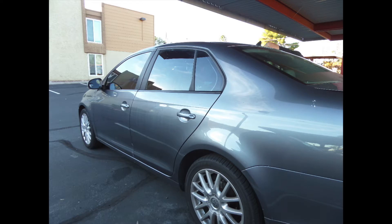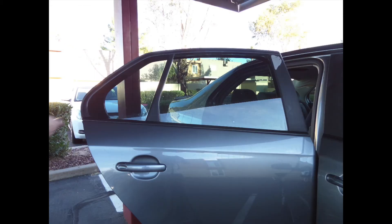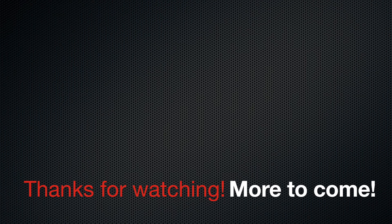Here are some stills of the finished products on some of the windows, and shots from different angles, just to show all the trolls out there that you can do this at home without nasty bubbles. Thanks for watching. Please like or dislike, comment and subscribe, and let me know what you think of the video and also the hopefully slightly improved voiceover audio quality.